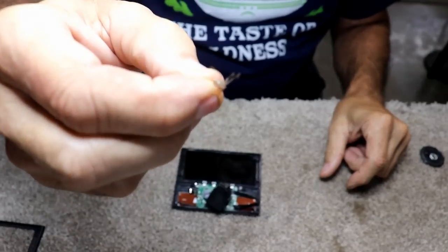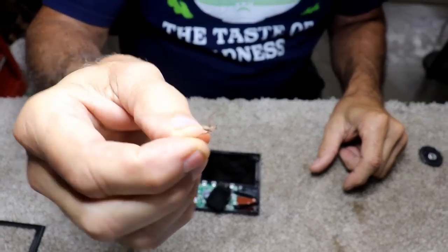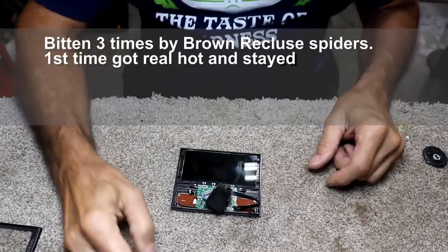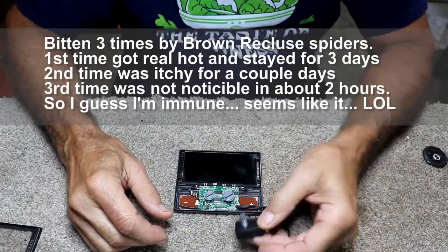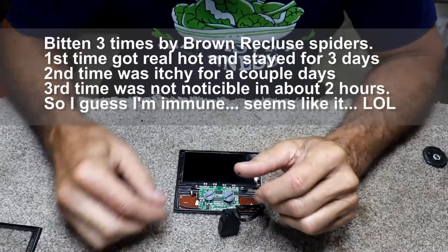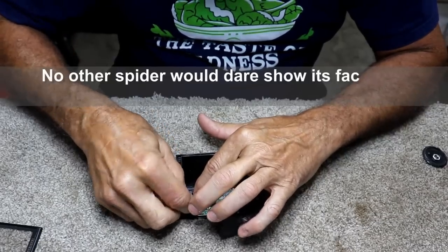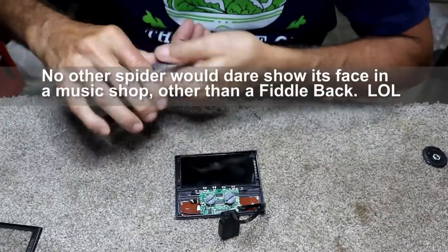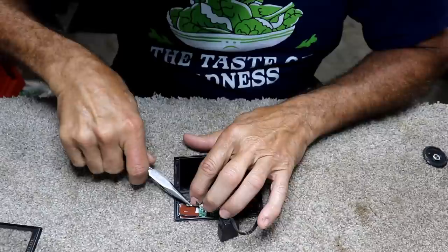As I turned the camera down here I noticed a little brown recluse spider — he's still quivering there, I already smashed him once. I'm not afraid of spiders at all, and that was definitely a brown recluse. We have bazillions of them here — it's amazing how many brown recluse spiders we actually have, and yes, it does have the fiddle marking on it.